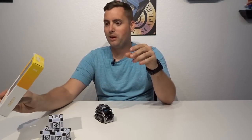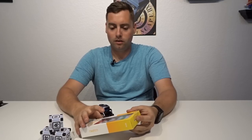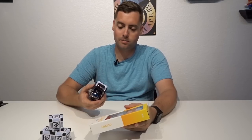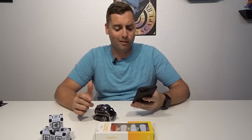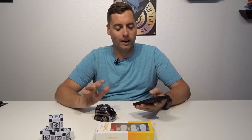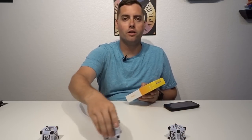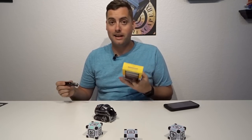First thing we're gonna look at is we got some treads for Cosmo — all different colors: blue, green, orange, and red. We're gonna unbox these and throw them on Cosmo. I don't think he'll do anything special with them, but let's go ahead and get connected to Cosmo so he can be running around doing his thing. All right, we're connected — he's waking up now. Let's get these guys opened up.